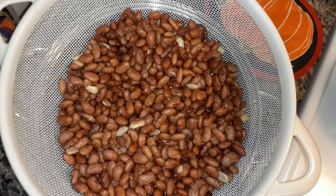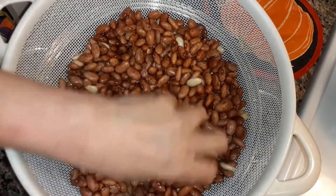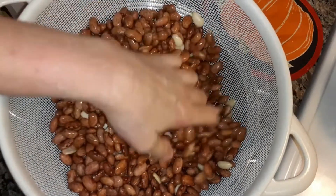I only use half the bag, which is around half a pound. Now you have to soak those overnight. Add a teaspoon of baking soda to the water and soak them. And then you rinse them real good, which I've already done.